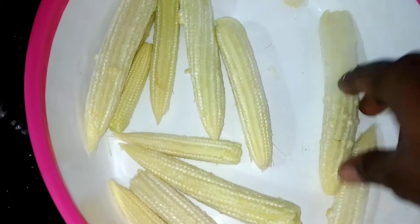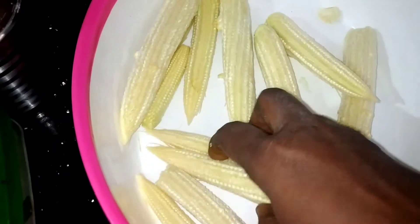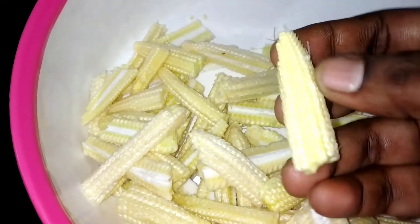For the baby corn, you can put it in a bowl. Cut it in half and put it in a bowl.